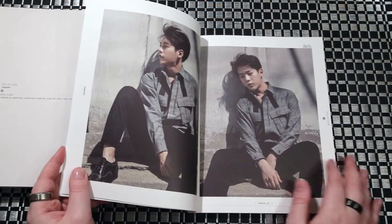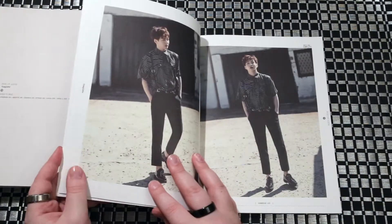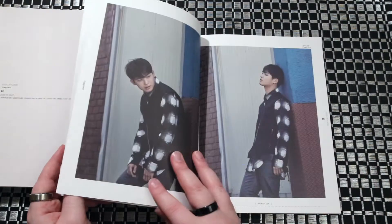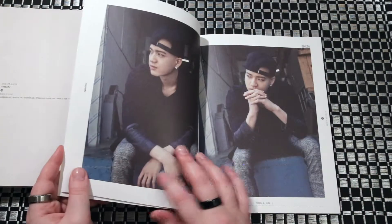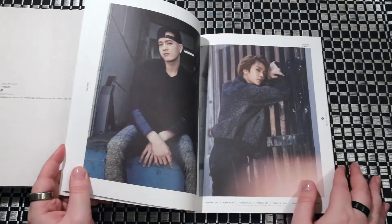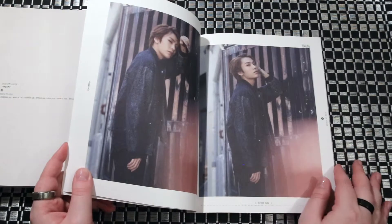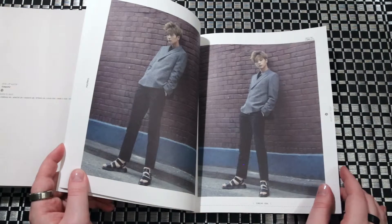I haven't actually gone through this photo book yet, so I'm actually seeing this for the very first time. Looks so good! I like when the photos in the photo books are nice and large rather than a bunch of small ones. I feel like someone put their finger in front of the lens on this one.